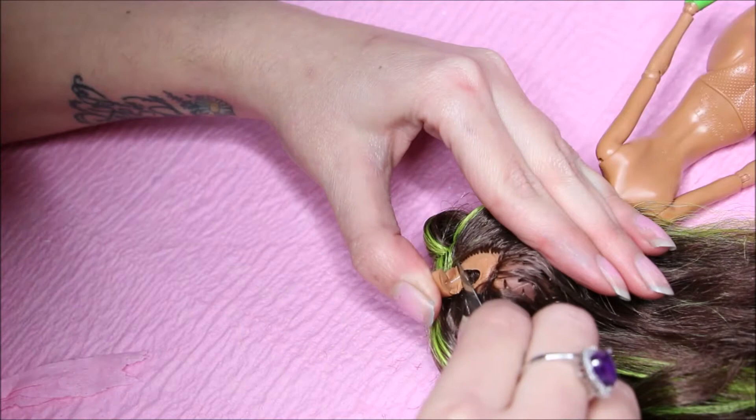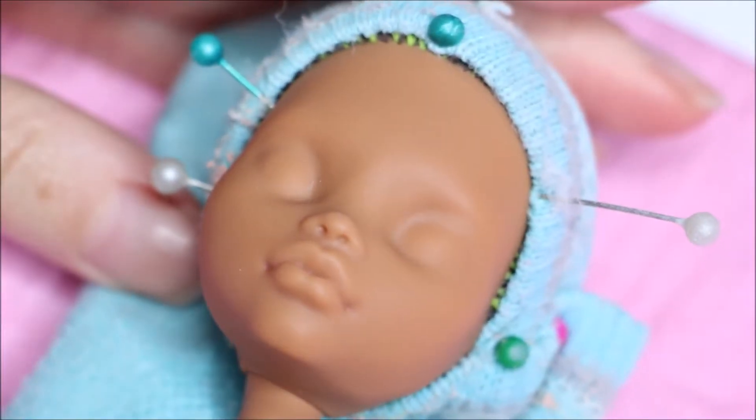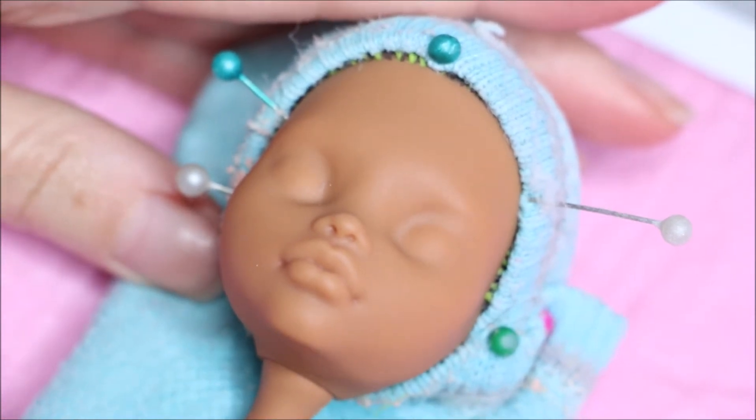I'm going to cut off her ears and then prep her with three layers of Mr. Super Clear, protecting the hair using a sock.